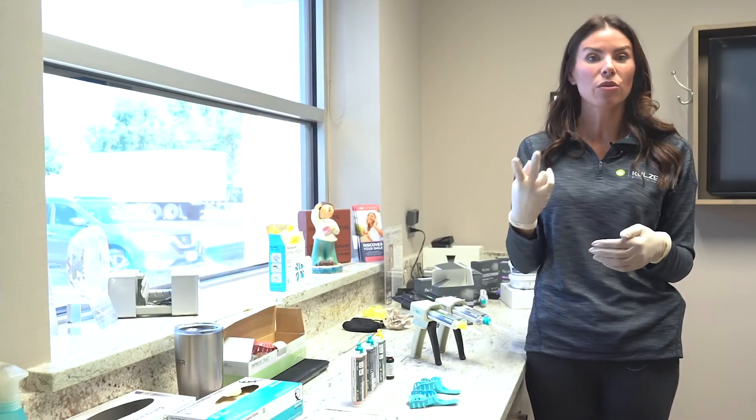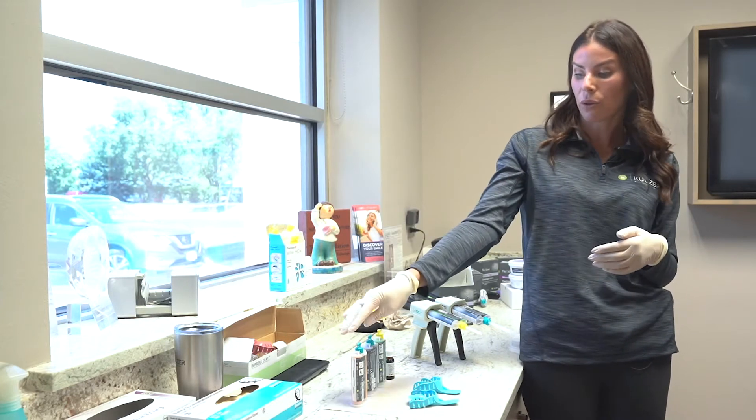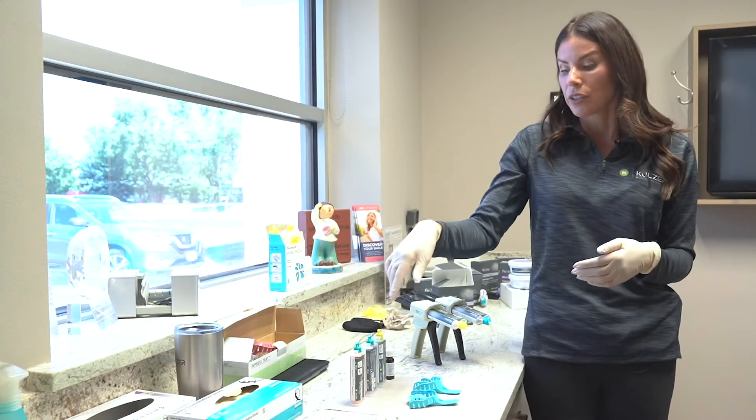Today we are going to do two types of impressions: one for crown and bridge, and one for a night guard or mouth guard.